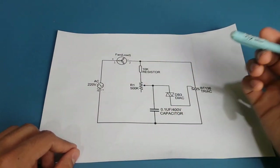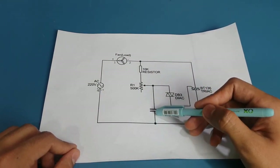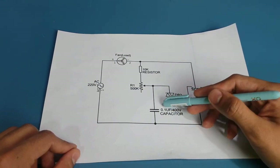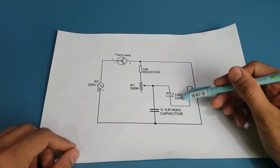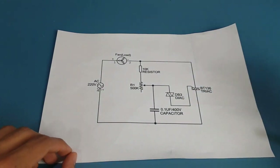During the negative half cycle, the same thing happens. The capacitor charges with opposite polarity, and similarly, whenever the voltage across the capacitor equals the breakdown voltage of the diac, it supplies a pulse to the gate terminal of the triac, completing the circuit and causing the fan to rotate.